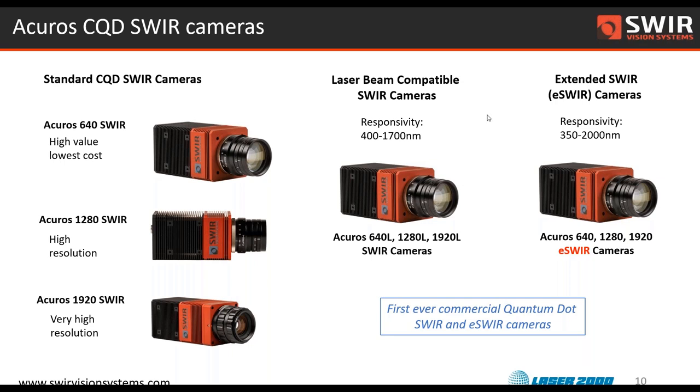More recently we've released a couple of new additions to the family. We've got what we're calling a laser beam compatible SWIR camera — the L series — and I'll talk more about use of that camera in laser beam profile applications in a few slides. We also have a new product family we're excited to release, which is the E SWIR. This camera has an absorption edge cut off at around 2,000 nanometers — 2 microns — with sensitivity all the way through the shortwave IR, through the near-infrared, and even down into the early part of the UV. It's a very broadband absorber.